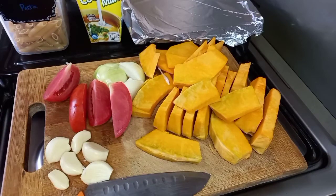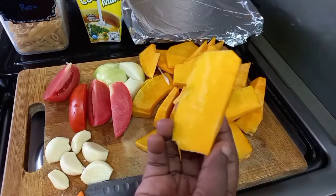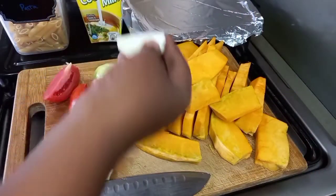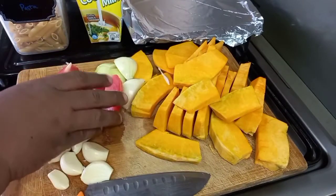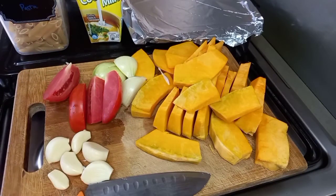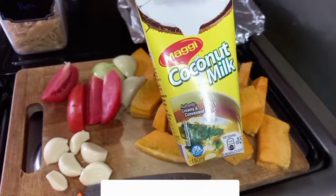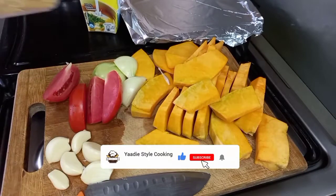What I have here: I have some sliced pumpkin, sliced that size, and then I have onion, and I have a whole tomato, and I have about 6 cloves of garlic. I have coconut milk — I love the coconut milk already. And as I said, I'm making a pasta to serve, so I'm putting the pasta in.